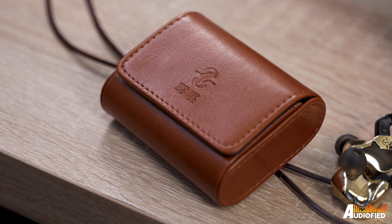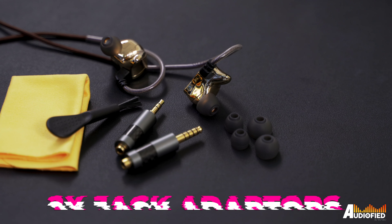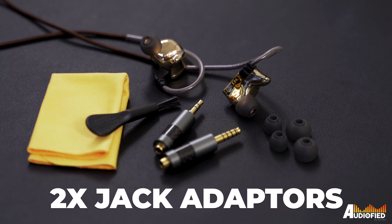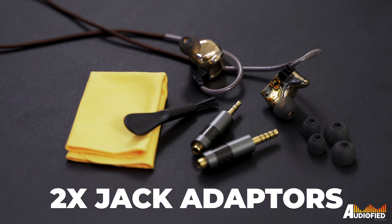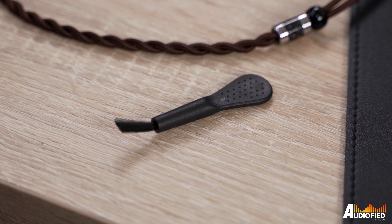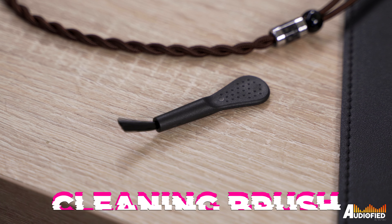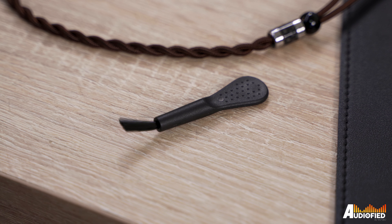That's not all though. Going down to the second level, you get a leather carrying case that holds a cleaning cloth, two jack adapters from the 2.5mm balanced termination to 3.5mm and 4.4mm, as well as two additional standard tips. In the accessory box, you get a cleaning brush — which is okay, it's not quite like any other cleaning brush I've used. Pretty decent offering of accessories overall.